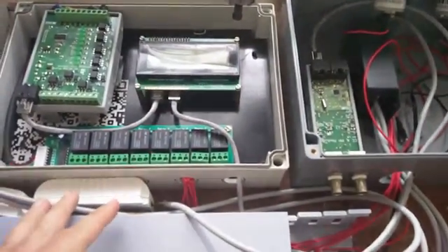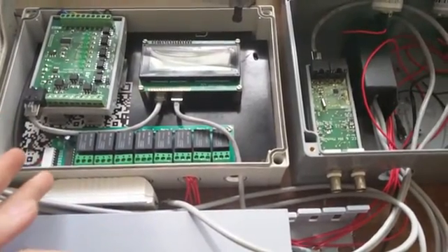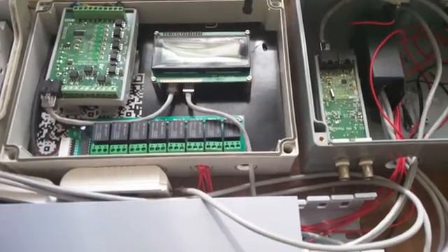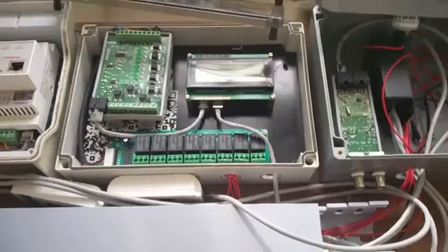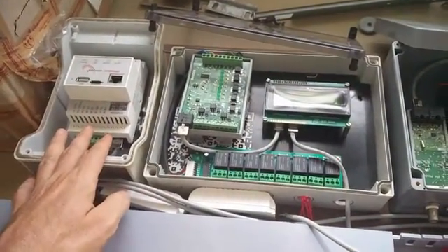We've got four relays already used and four relays free for other things. For example, if we set up a Dutch bucket system there would be two relays used for that, and an automatic watering system for seedlings could also be hooked up to one of them. All of that will be programmatically controlled through the Wattmon web interface.